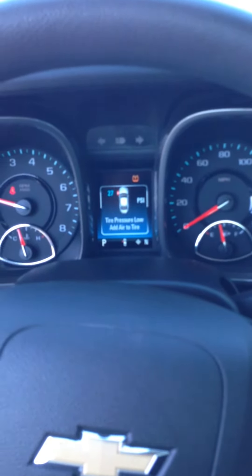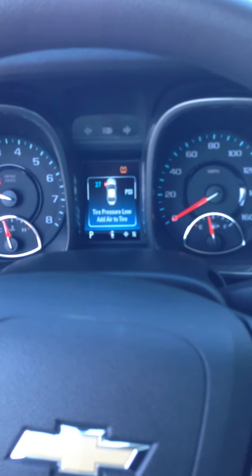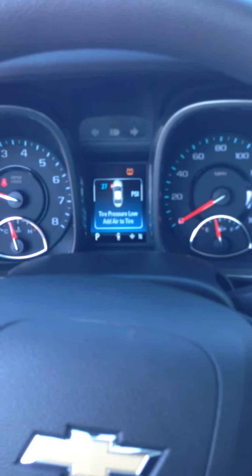Burlington Chevrolet — how to use your tire inflator kit in your 2014 Malibu LT. You can see here on the dash that there's already an indicator light on, saying that the front driver's side tire is at 27 pounds of air.